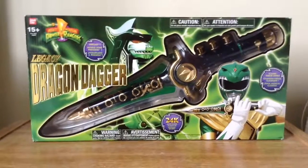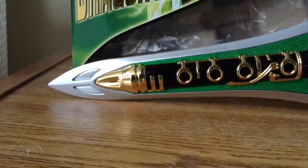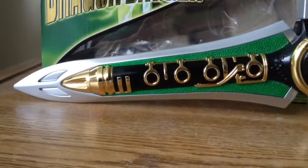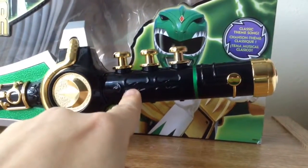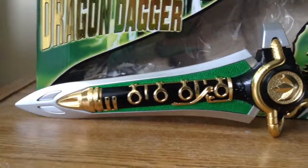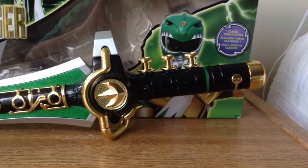I'm going to open the package now. Look at this — I really like this a lot, seriously. It's very shiny — the color gold looks like metal, and the design looks fantastic, just like the original show. And guess what — no stickers! No stickers at all. It's just molded color, just like the Legacy Power Morpher green and white edition. Thankfully it's just more color — no stickers.